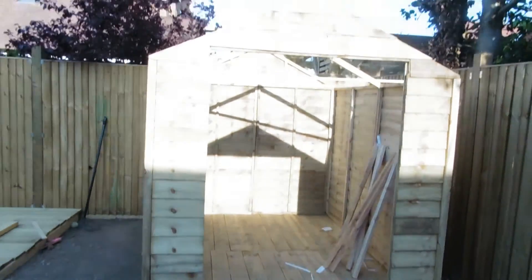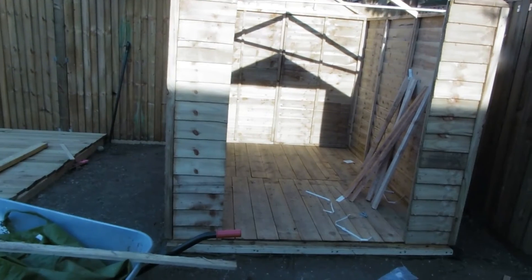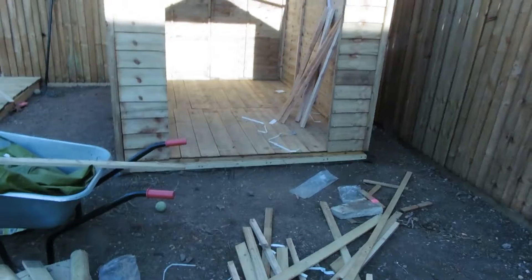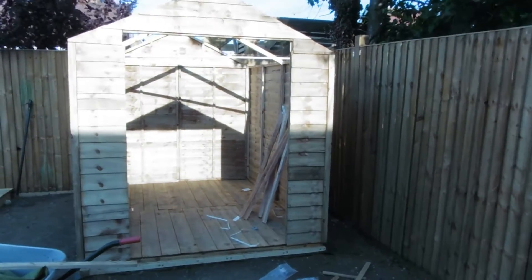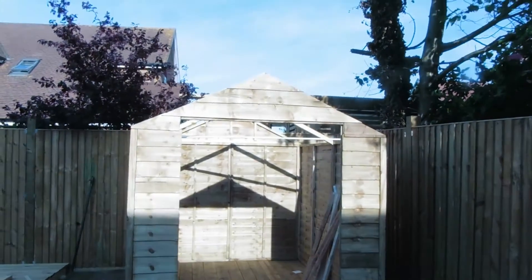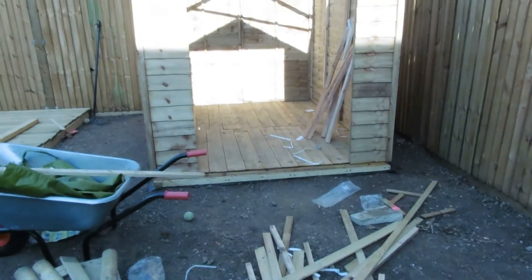The worst situation is I didn't get the shed finished. So two sheds, three-quarters done. That's what it is sometimes I suppose. Have you had problems with sheds fitting them? They can always go up easily — it wasn't exactly a cheap shed.